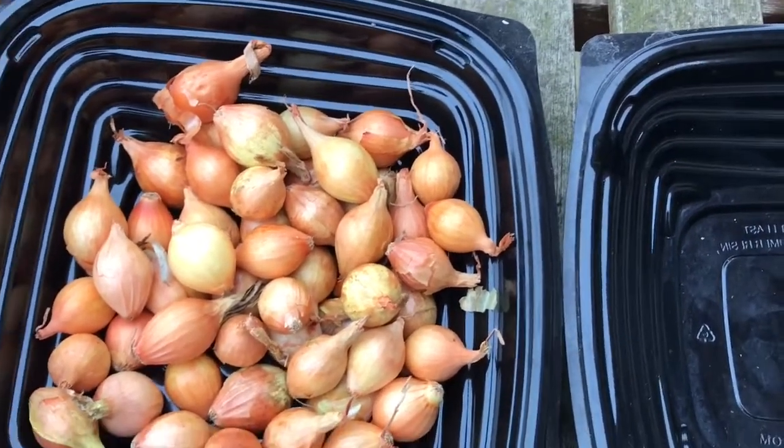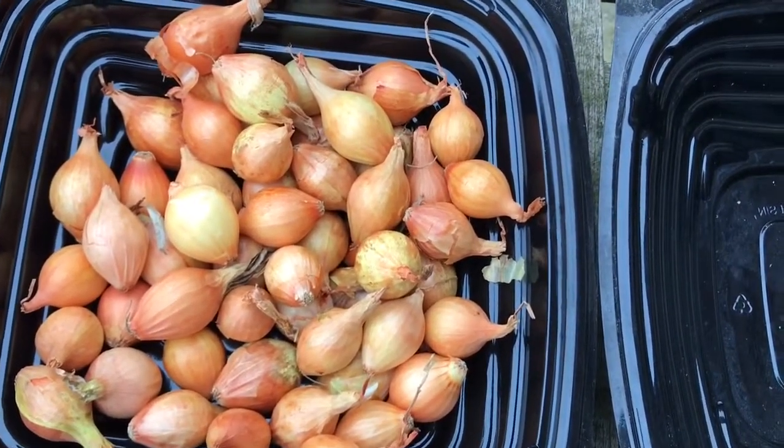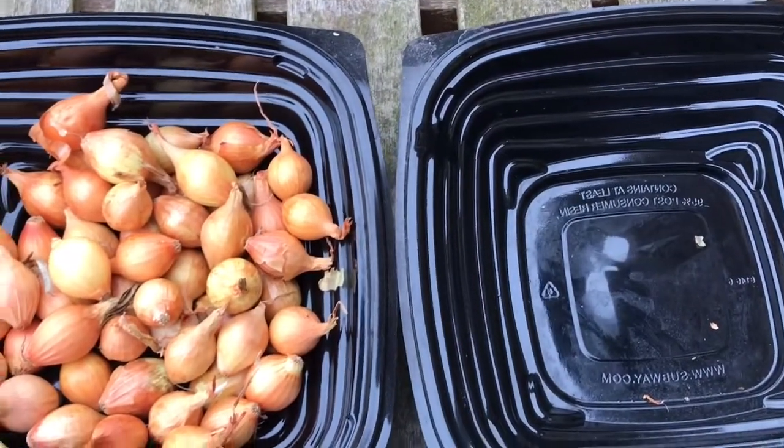But I have got plenty of Sweet Rosy red onions — more than I'm going to need to plant. So I don't think I'm going to raise any issue with the company.